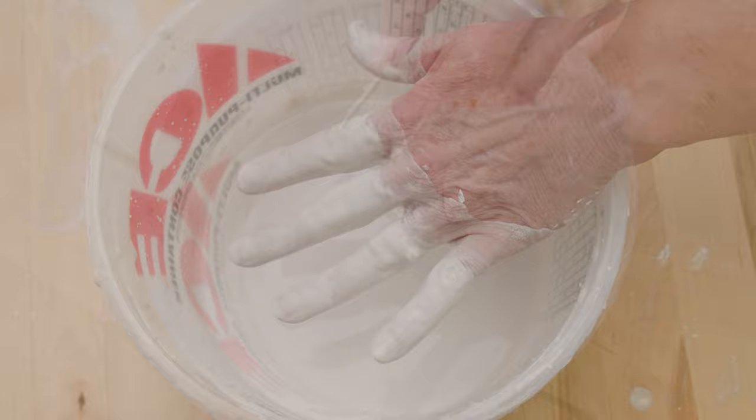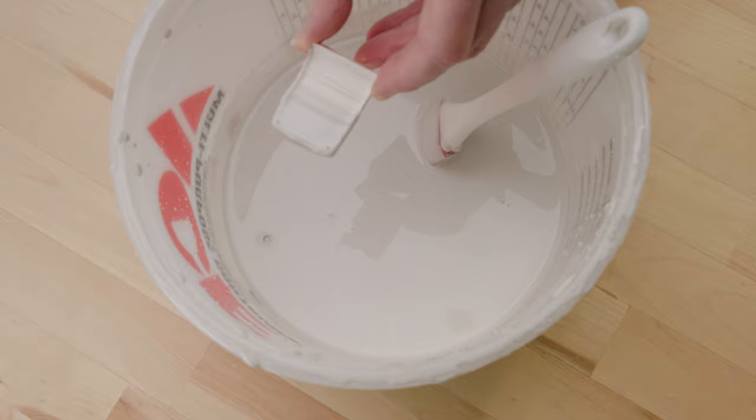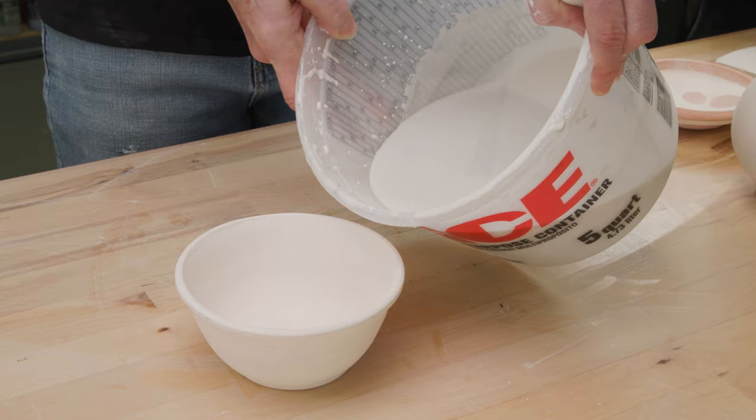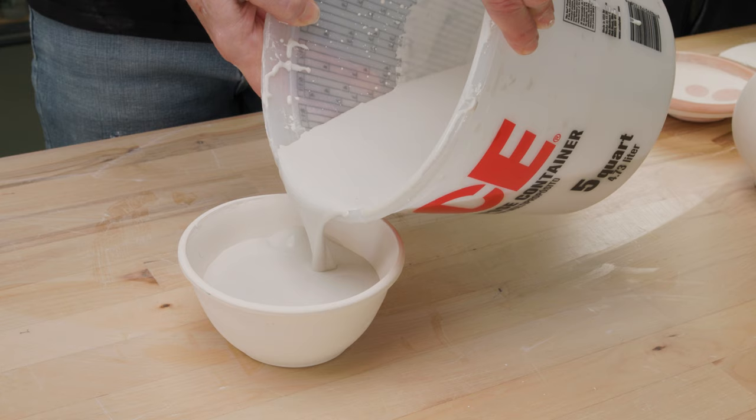I dipped a test tile in it to see how the flow was. It didn't appear to be too gloppy or too runny, but was just right. In the meantime, I threw and hand-built a few pieces and bisque-fired them to use as samples for the glaze. I wasn't sure if the glaze would run, so I thought I would test it just on the inside of this bowl that had a swirl undulation in the center.